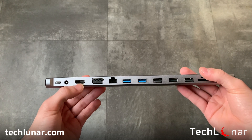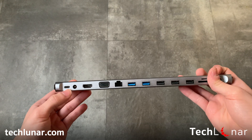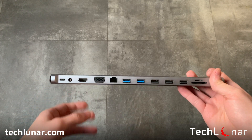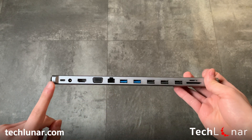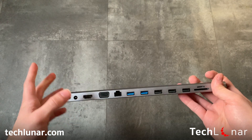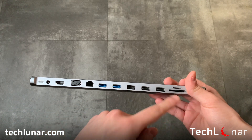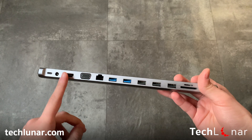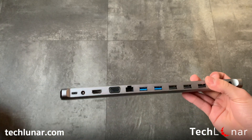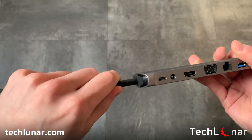The HDMI port supports up to 4K for external monitors. There's also a USB Type-C port so you get that back. One thing worth mentioning: if you plug many devices into the adapter and also connect via USB Type-C, you won't get the full speed potential, because using a mouse, keyboard, SD card, Ethernet, and external monitor all at the same time consumes a lot of power — and all of it runs through a single USB Type-C connected to your computer.